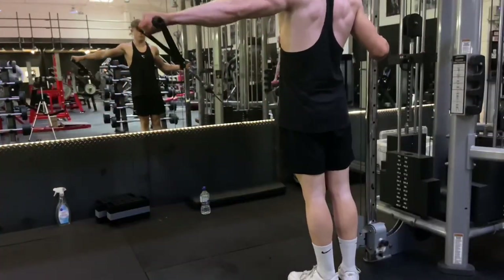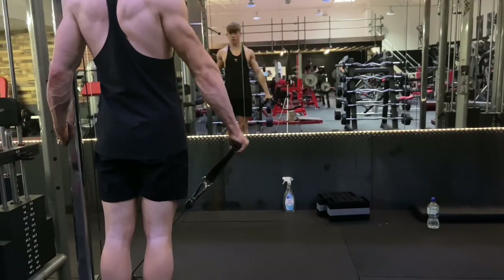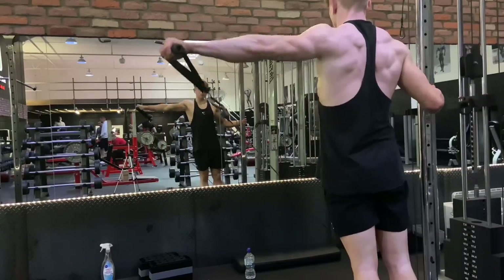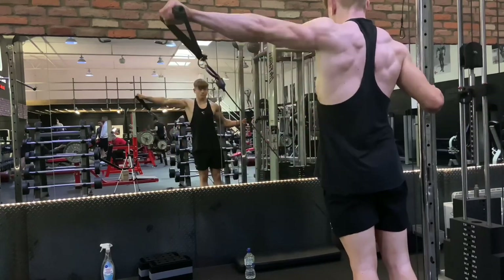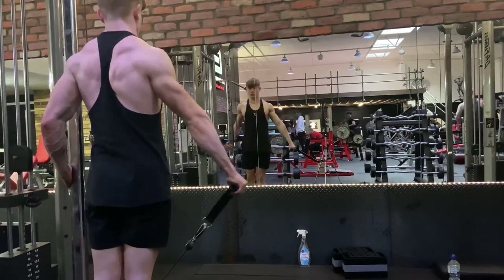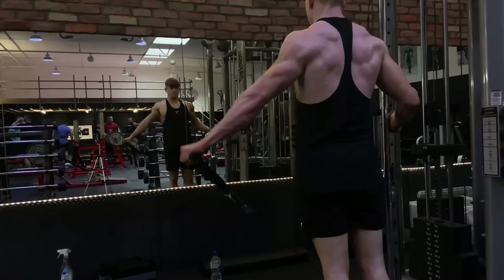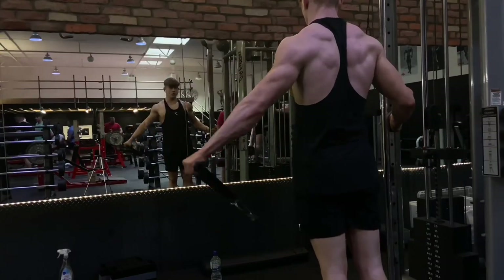Now we're on to the king of all delt exercises: the lateral raise. I've only just recently started doing it with the cable machine and I've been getting some crazy pumps from it. I've already noticed some great delt development, and since it's with the cable machine my delts are constantly under tension, meaning I'll get the most growth out of them.